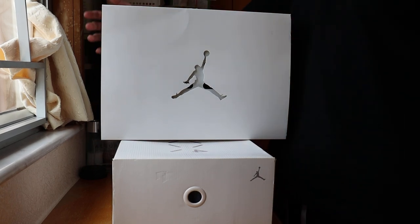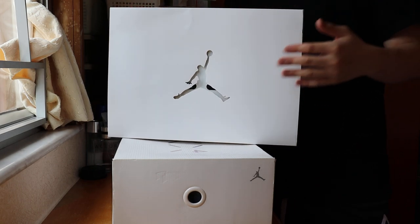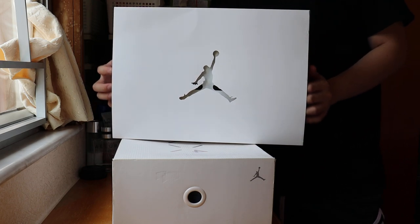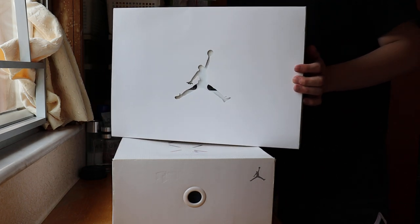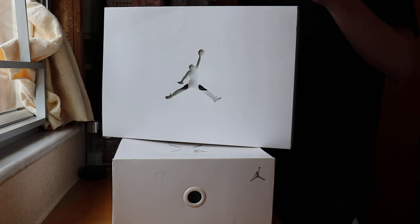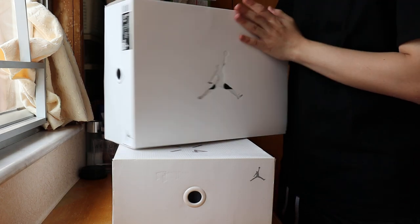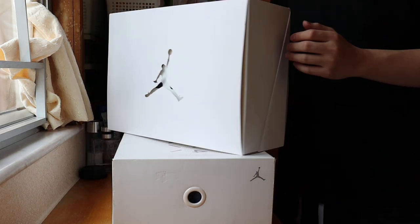It's your boy here back in another unboxing video. As you guys can see right here, look at the logo — don't even have to say much about these shoes. I know you guys can see it from the title, but for making this video for you guys, we got a pair of unreleased Jordan 37.